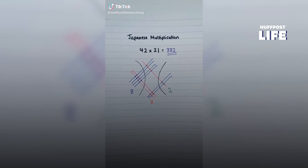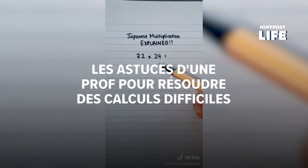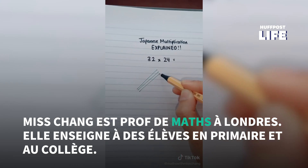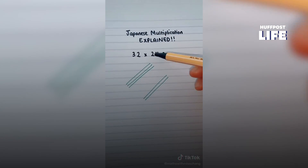Hi guys, so I'm going to be explaining how to do Japanese multiplication. I uploaded a video about two weeks ago. I'm going to use a different example, so I'm going to take the first number 32 and split it into three and two. I'm going to draw three lines, leave a gap, and then draw two lines, then do the same.